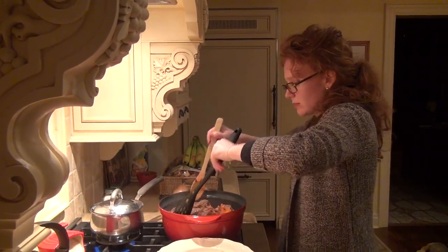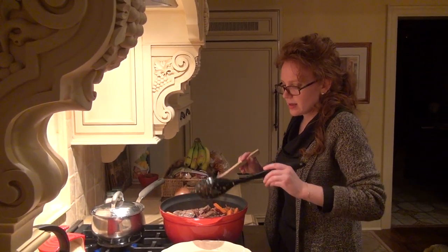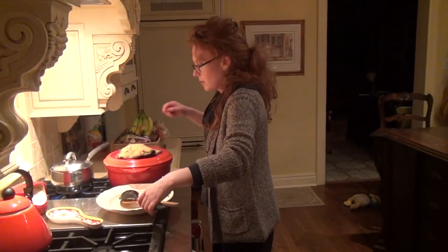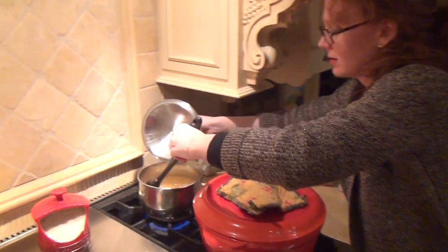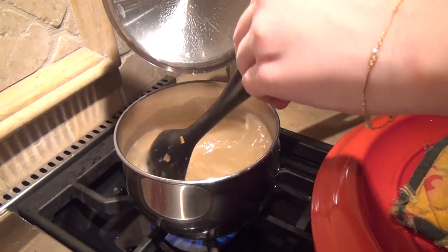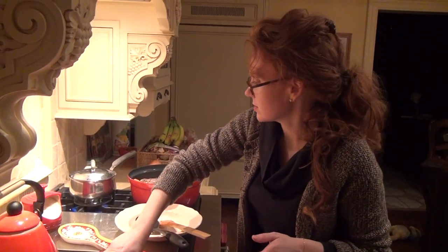You need one of these pots that can go both in the oven as well as on the stove. Cover it back up — the bouillon is almost ready, almost boiling, so just keep stirring and let the cube dissolve inside. While we wait, we can add our salt and pepper.